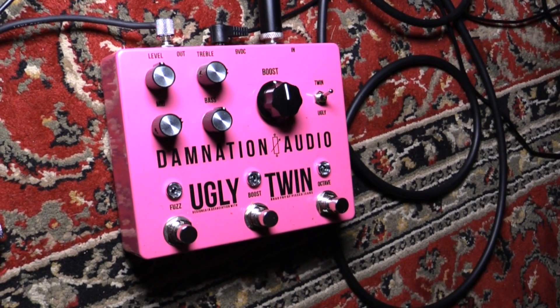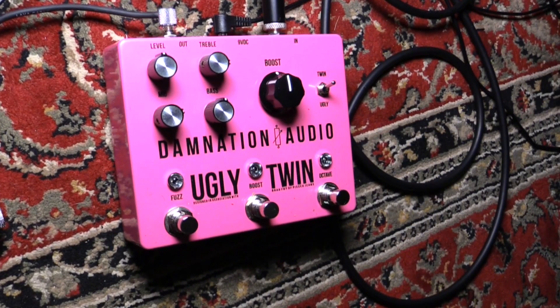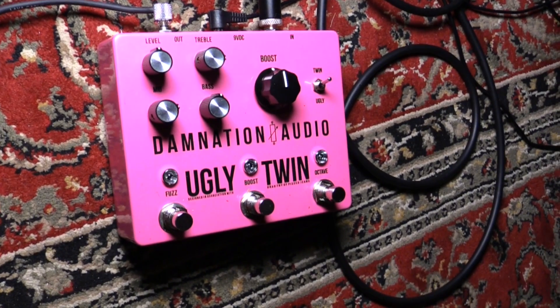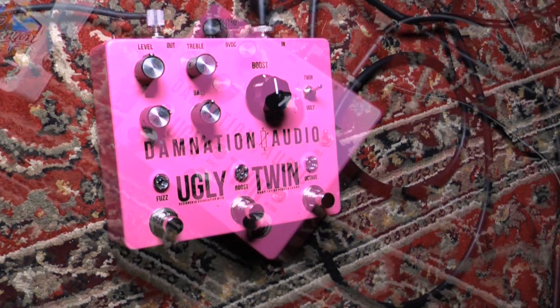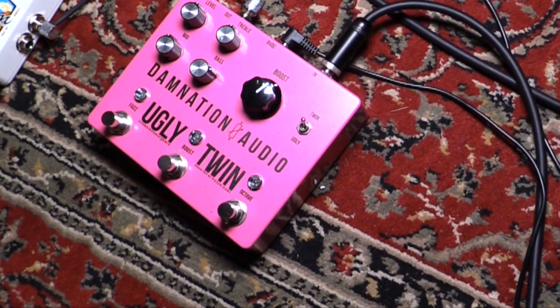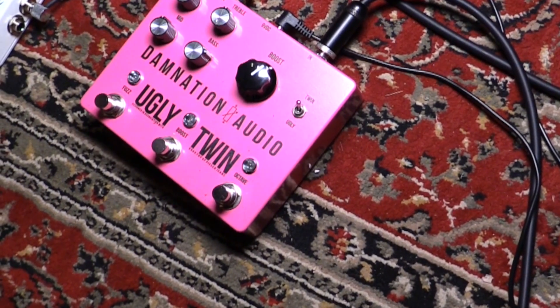This thing is mean. Basically what we've got is three pedals in one. On the left side we've got the fuzz circuit — this is a hybrid silicon germanium. We have a three-band tone stack based on a Marshall JMP, so if you crank all the knobs, stand the hell back.